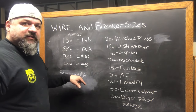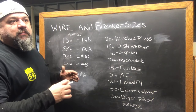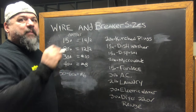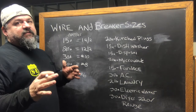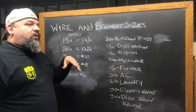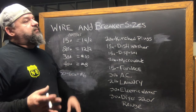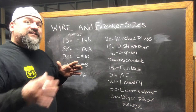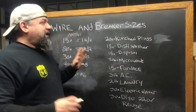50 to 60 amp is number 6. These are all copper. We can get into aluminum. With aluminum, you have to step the size of the wire up one gauge because aluminum isn't as good a conductor of electricity as copper is. So something that might require a 100 amp service — a number 2 aluminum would do that, but in copper you can step that down to a number 4 copper. So, that being said, we're going to do just the quick and dirty stuff.